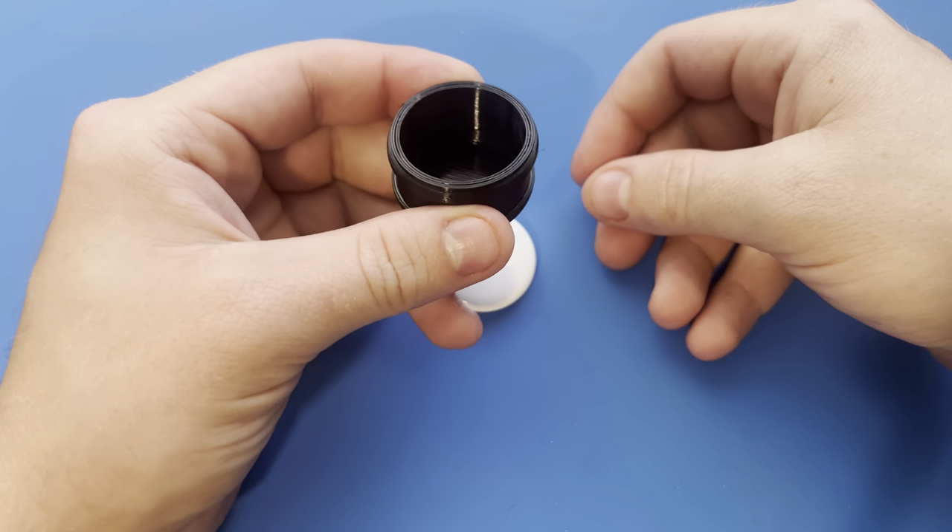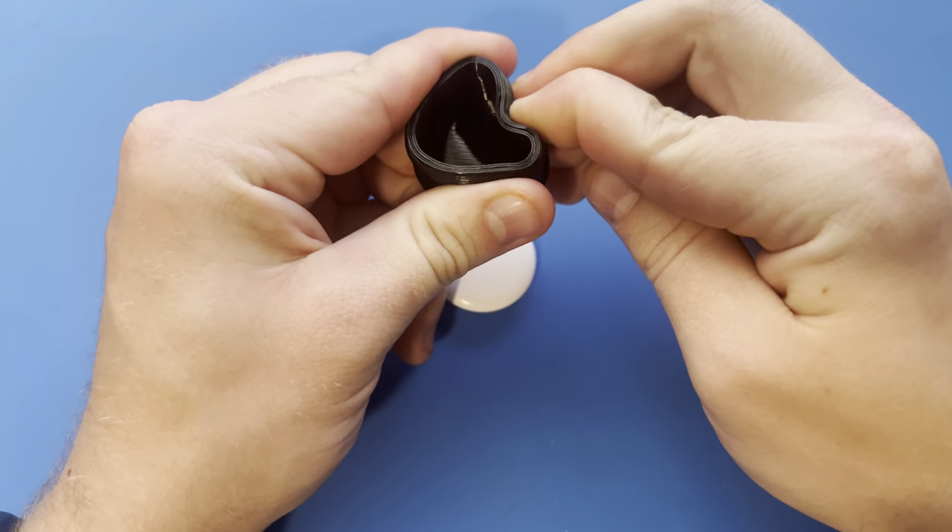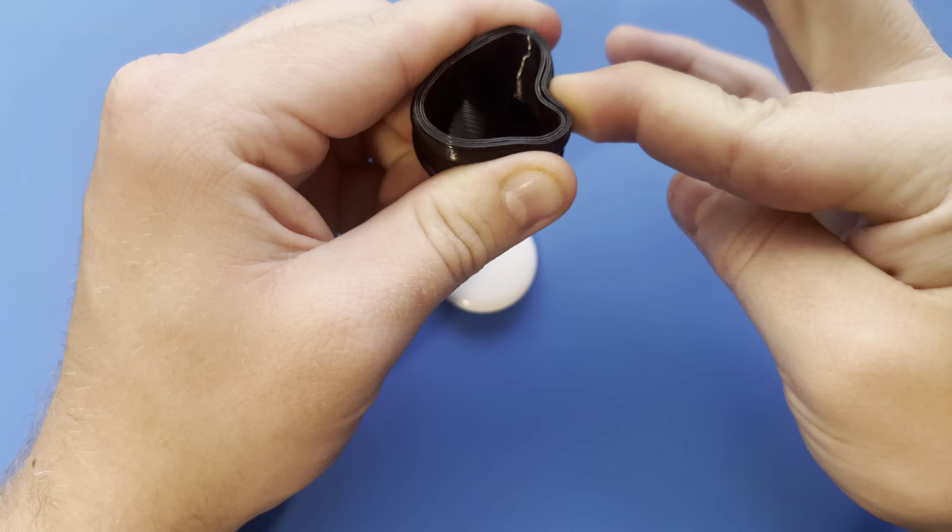Just like that. To actually install it into your fork, the best technique is to actually bend it in on itself, then put it up into the steerer tube.